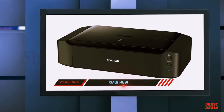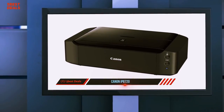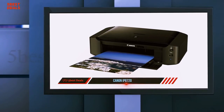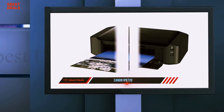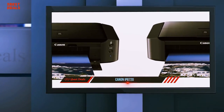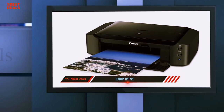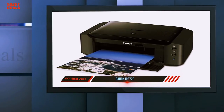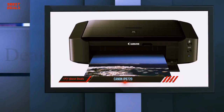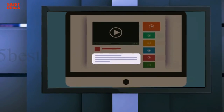Of particular interest are the borderless print controls. When borderless is selected, you will notice an amount of extension slider appear. When printing without borders, the iP8720 will automatically stretch out the edges of a file to ensure ink covers the edges of the paper. You can increase or decrease this function by moving the slider — move it to the left for more extension. If you have a photo with important details at the edges, reduce the amount of extension to avoid those areas being cut off. For more information and price, check out the product links in the description.